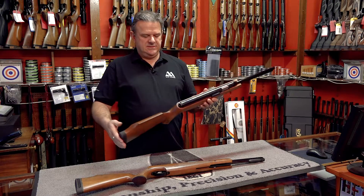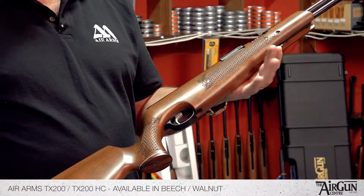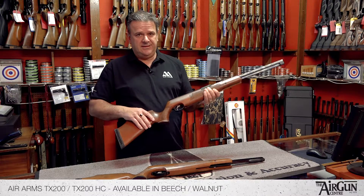Hello there, it's Peter here from the Airgun Centre. I'd just like to take a moment to show you this Air Arms rifle — this is the Air Arms TX200. This particular rifle is the beech stock version. It's available with a walnut stock as well, and it's also available in left hand.